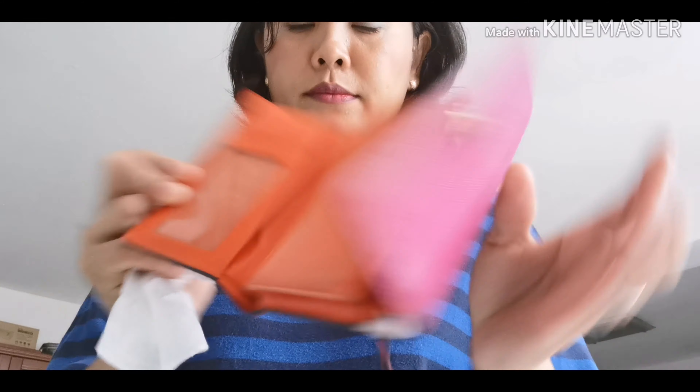So first thing, I need to use wipes. I hope it helps - I'm not sure if this is the right thing to do, but I'll try my best kasi maganda pa naman itong wallet na to. Ganito yung loob na, may papel pa, resibo. So gamitin ko muna itong wipes. Sana malinisan ko pa. I think okay naman sya kasi nakikita ko na yung mga dumi na natanggal.